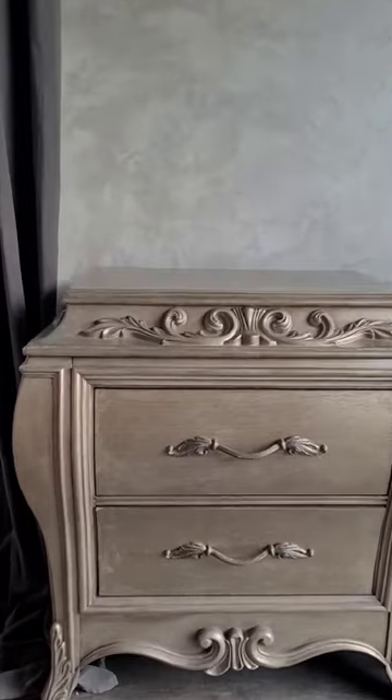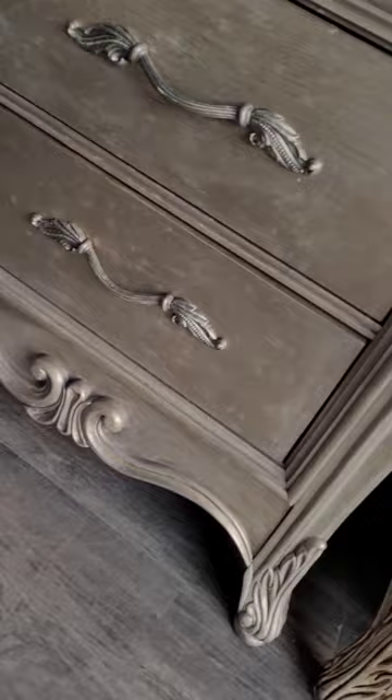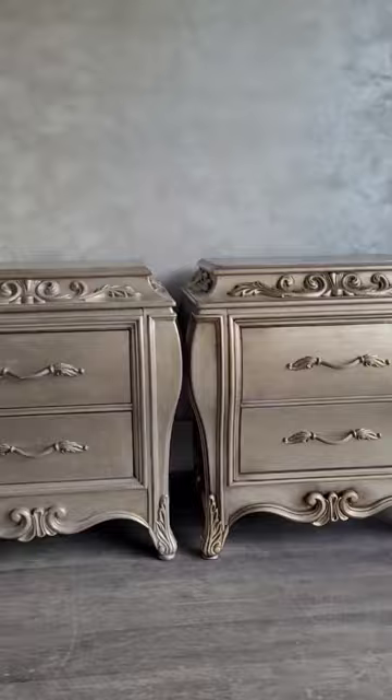This set of nightstands was already gorgeous — they had a beautiful shape and gorgeous details — but the existing finish was really splotchy, uneven, and a little bit flat, so I just wanted to give them an overall freshening up.